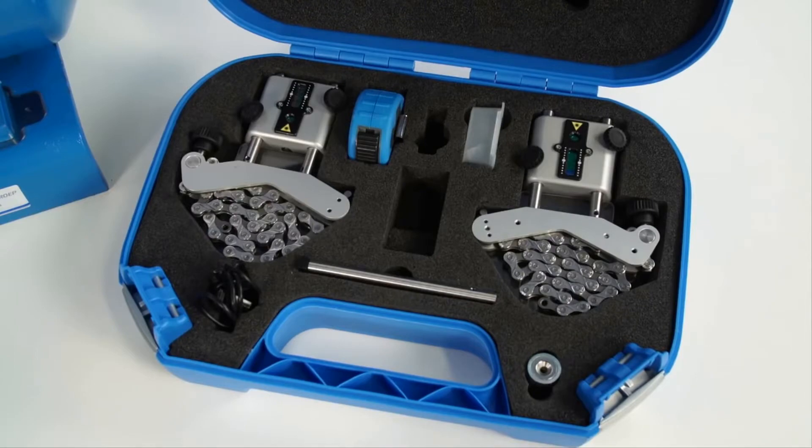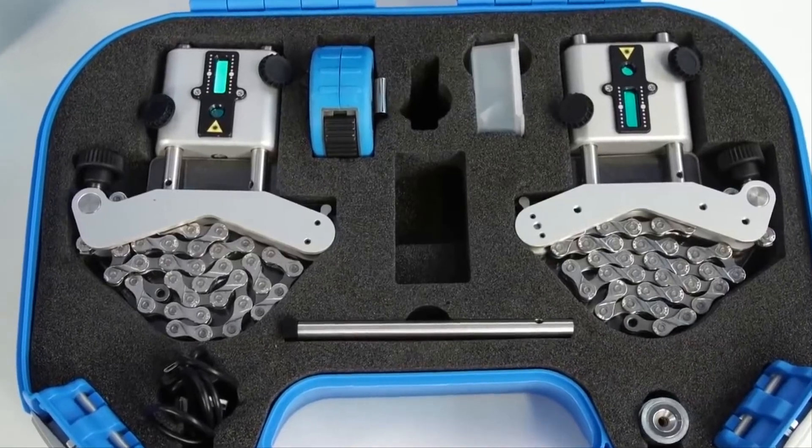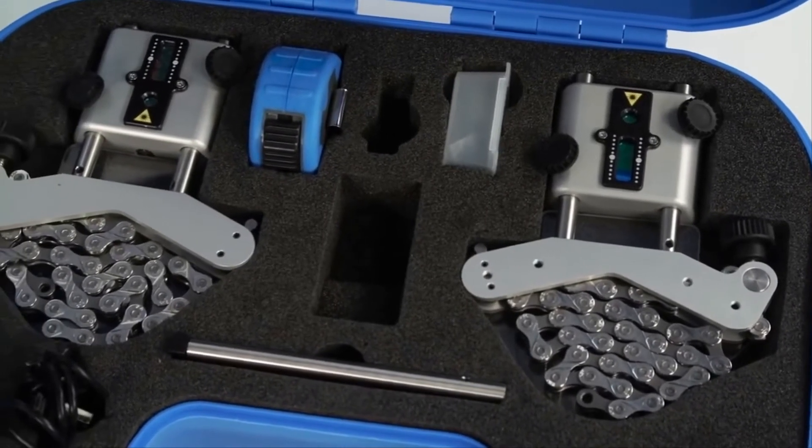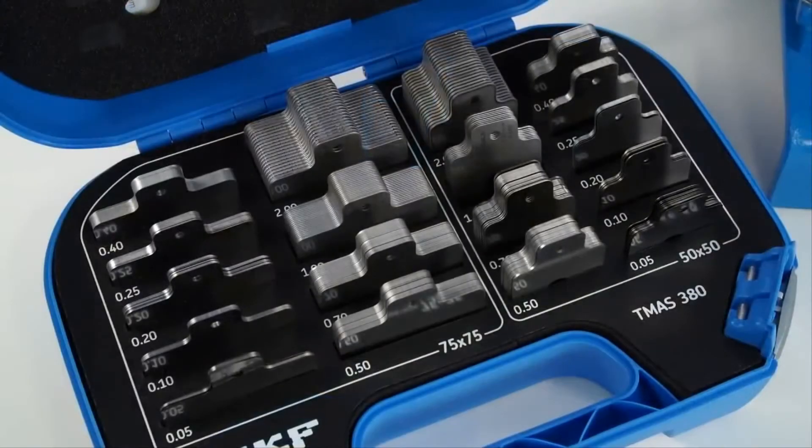The TKSA51 is a compact and comprehensive system. The complete system fits in a small SKF case weighing less than 3 kilograms, so it can easily be carried on an alignment job together with a case of machinery shims.